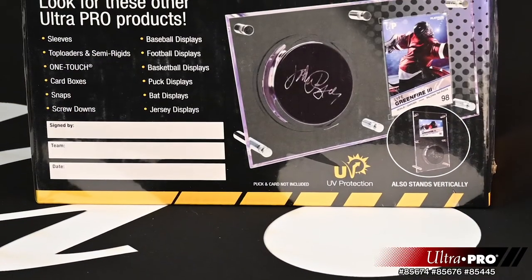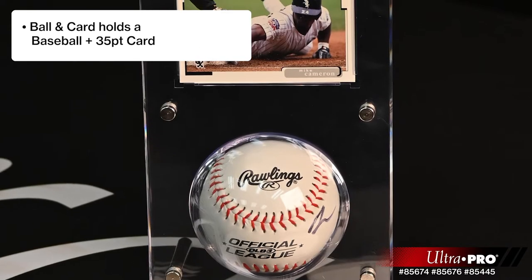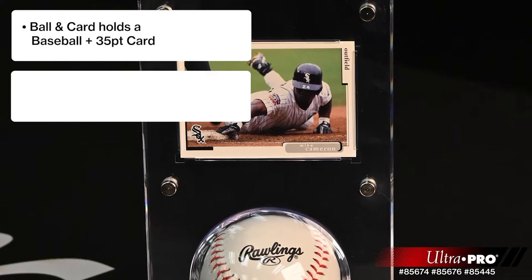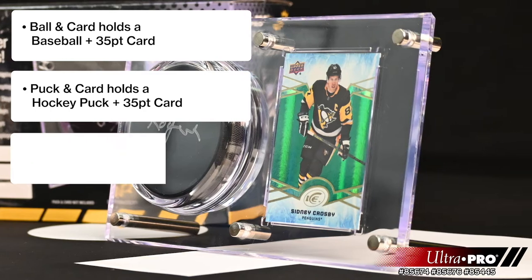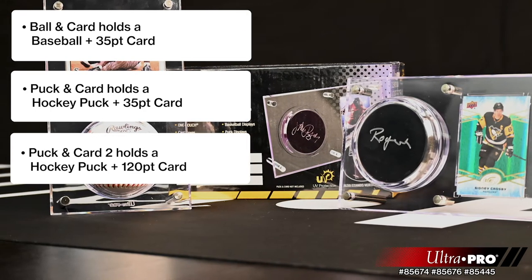These premium flip displays are available in three versions. The ball and card holds a baseball and a standard size 35-point card. The puck and card holds a puck and a standard size 35-point card. Or the second version of the puck holds a 120-point card.